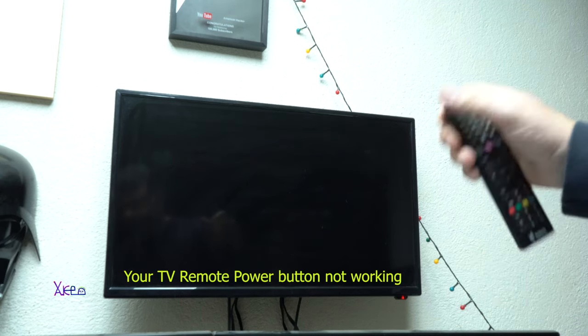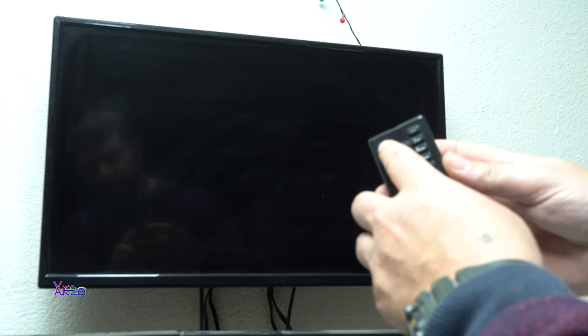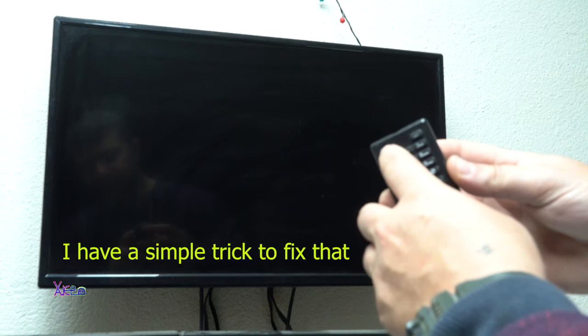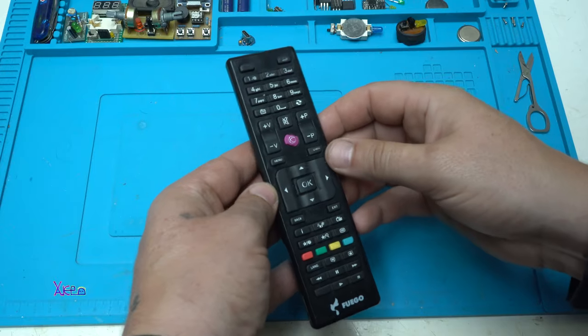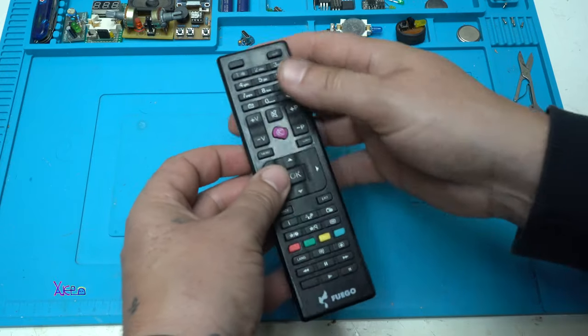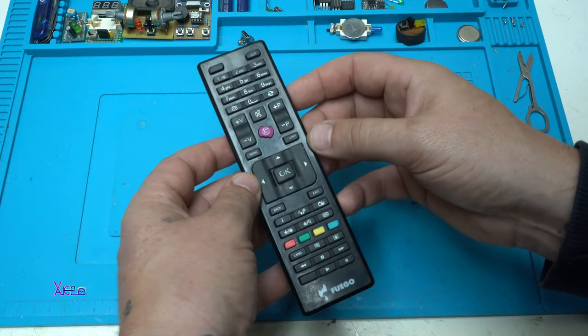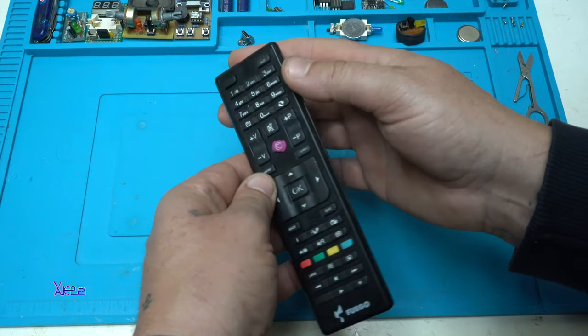When you press a button very hard and your TV still won't turn on, it's not your batteries - it's your power button. I'm going to show you an easy way to fix that, because when you use your TV remote every day, some buttons will stop working, especially the power button since it's the most used.